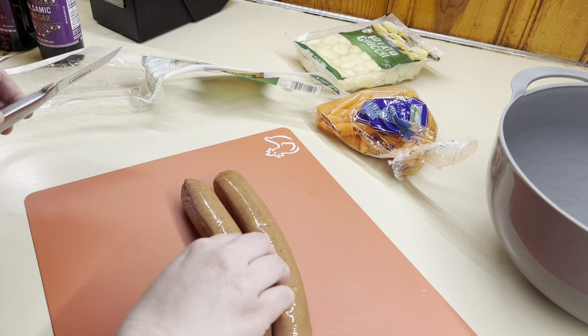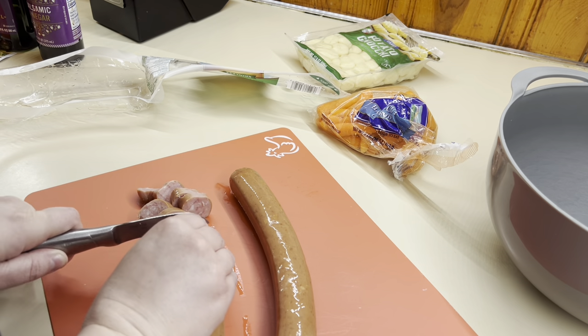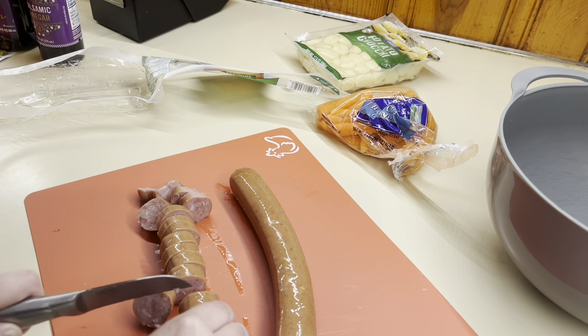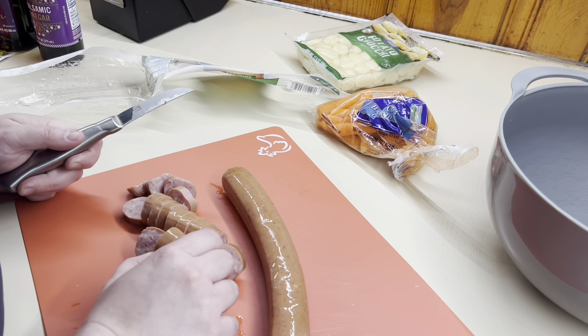So first I'm just going to cut up my kielbasa — I just cut it up into coins — and then get that put into that big bowl in the back. That's one of the joys about sheet pan dinners: it's like one bowl plus one sheet pan, so it makes it really easy with way less clean up.